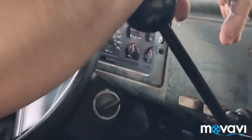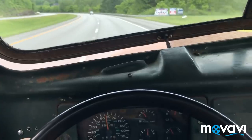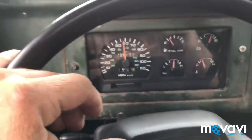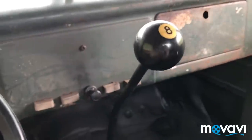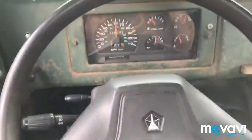Thanks for watching my video. Driving the '47, going about 60 miles an hour. Smooth as a clock.